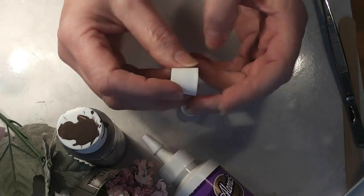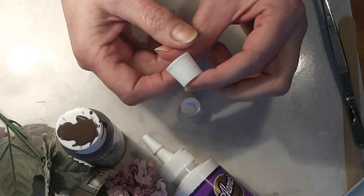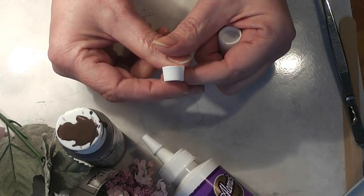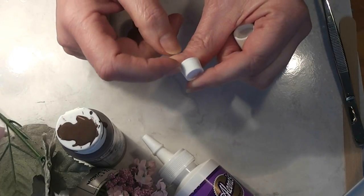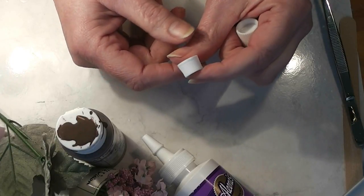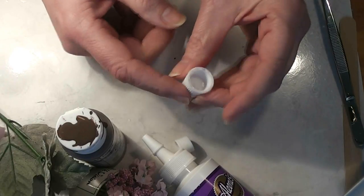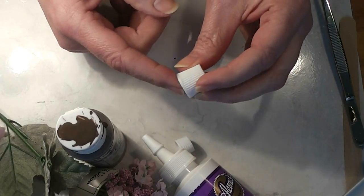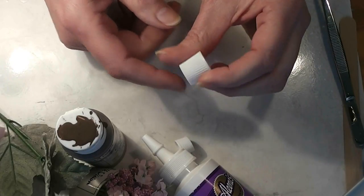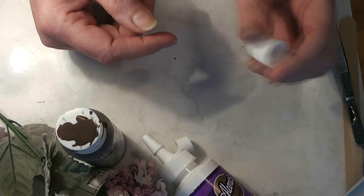So do you know what this is? If you said the top to a toothpaste tube, you're right. This is a toothpaste cap. This one actually came off of some kind of hair care product — it was in a tube. I've got glue tubes that have caps like this, some toothpaste. It's harder and harder to find toothpaste with this kind of lid, but there's still a few. So we're going to do a Trash to Treasure this week that's really simple using these little tops.